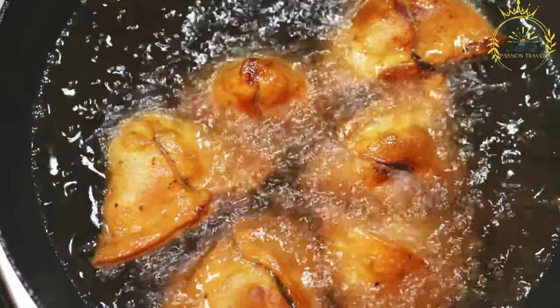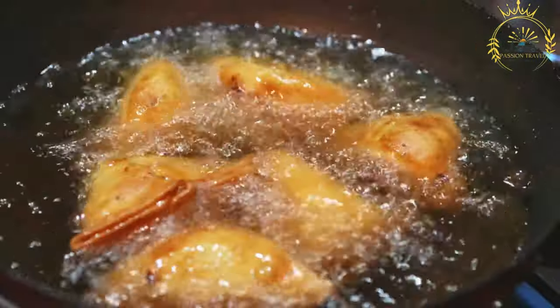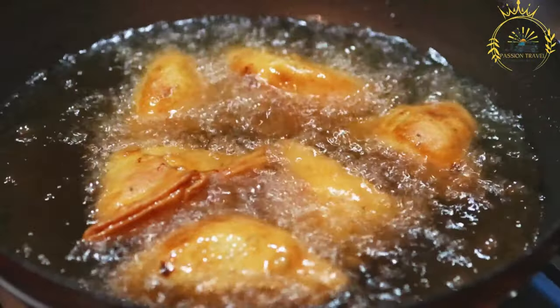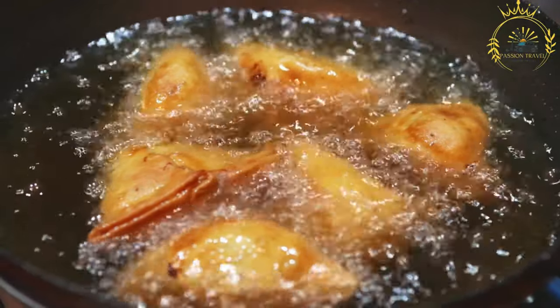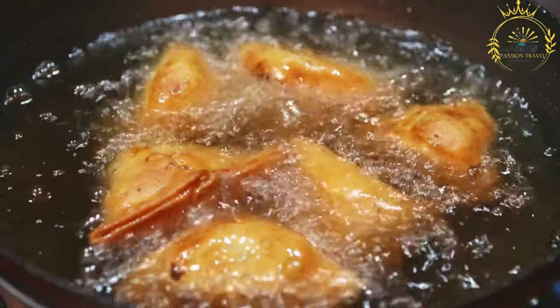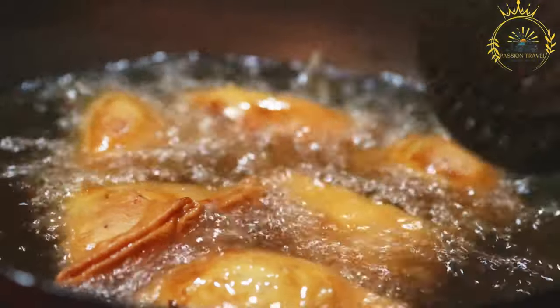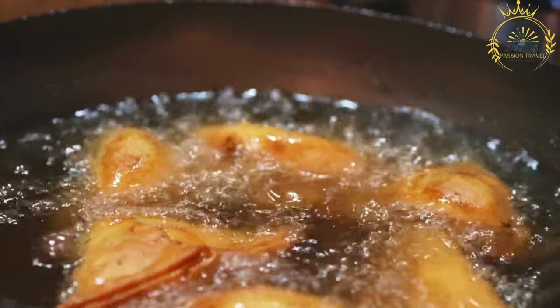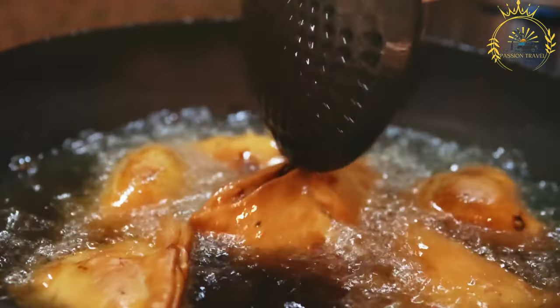The filling can be quite diverse and can include vegetables such as potatoes, peas, carrots, and onions. Meat options include ground beef, chicken, or lamb. Seafood such as shrimp, crab, or fish can also be included. A mix of spices and herbs such as curry powder, cumin, coriander, and chili are used to flavor the filling.